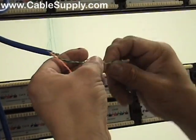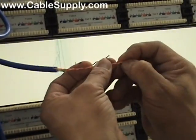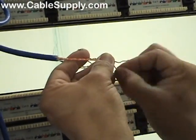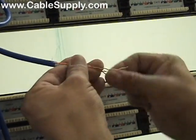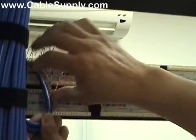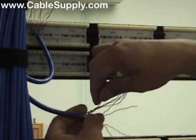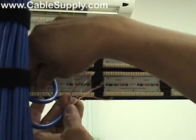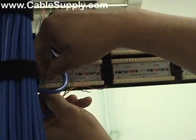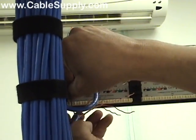Another thing is you only untwist as much as you need — keep the twist as tight as possible to the punch down. I've already pre-numbered these cables where I want them to fall on the patch panel, so I can start from the back and work my way filling up the patch panel. That way I know which numbers are going where.